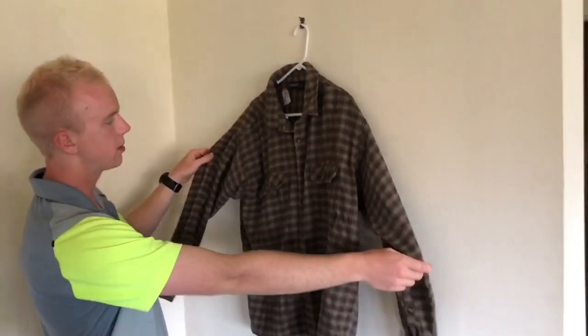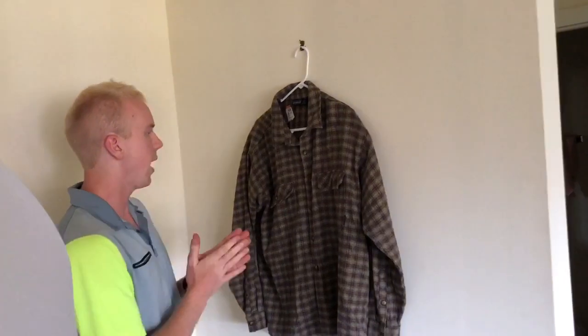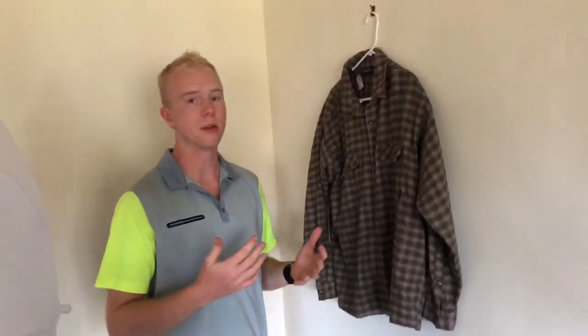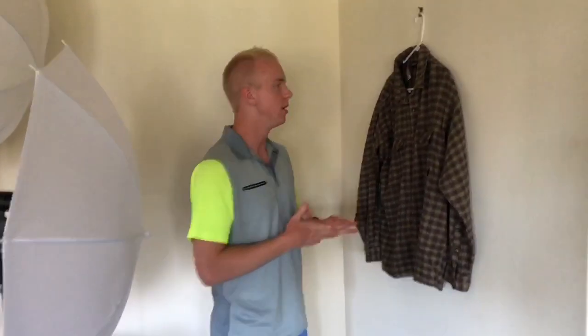Now that I've buttoned it all up, you can see how much better it looks on this bigger hanger as opposed to a regular smaller hanger. It didn't take me much time to create this — only a few minutes. I'm really not artistic at all, it's just really simple.